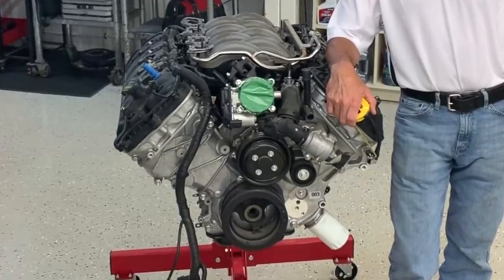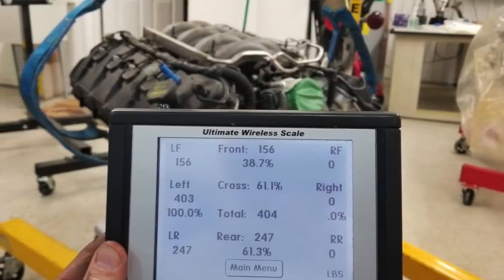We also weighed a Coyote since that's hugely popular with Ford guys, even with swaps, in the 2011 to current Mustang. That came in at 404 pounds for the Coyote, which is super lightweight for a 302 cubic inch V8 that's also capable of a thousand horsepower pretty easily with boost and a few upgrades.